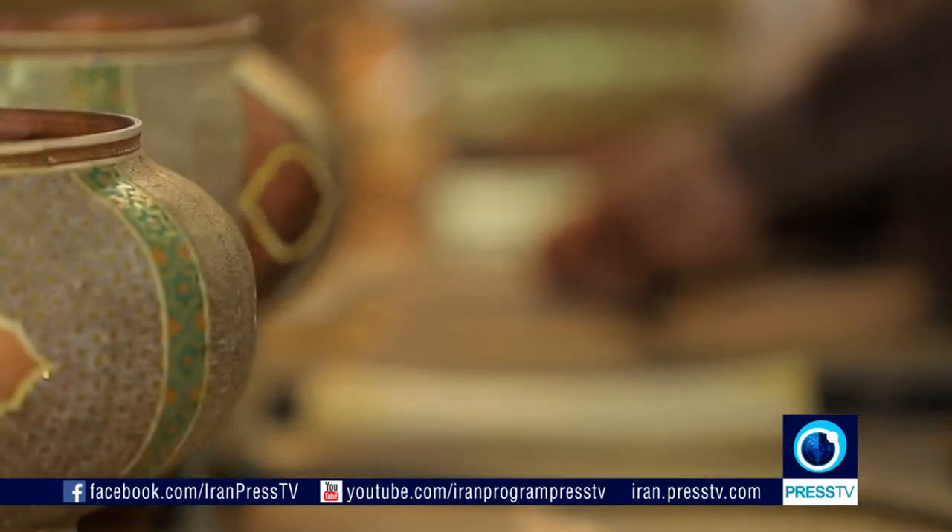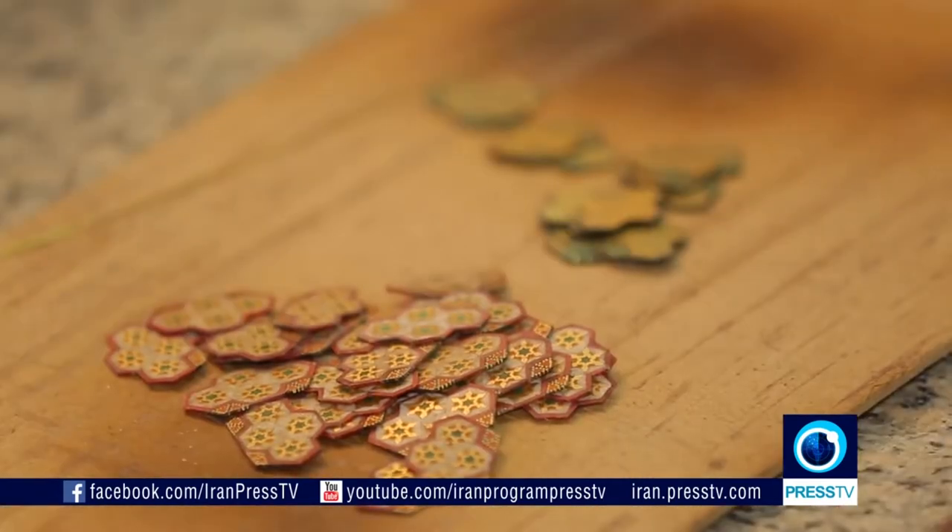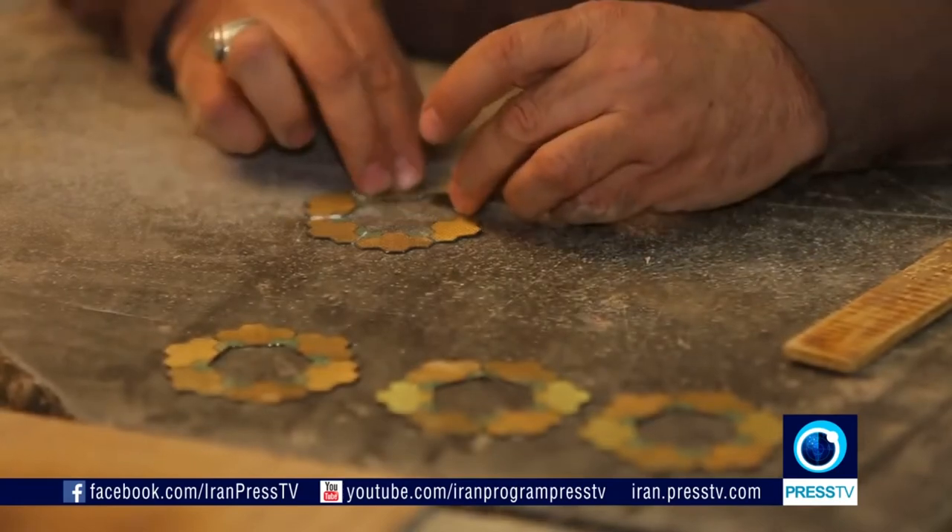The quality of Khotam is determined by the finesse and symmetry of the patterns, which is highly dependent on the skill and expertise of the craftsman.